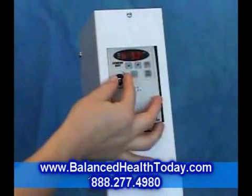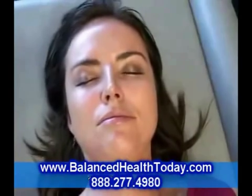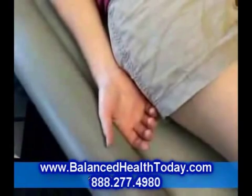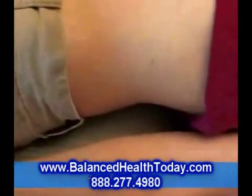Turn the frequency a little higher, and you begin to see a gentle rocking motion of the body. For Liz, who weighs 110 pounds, this happens at about 6.8 Hz. This gentle rocking motion helps move the lymphatic fluids as well as stimulate peristalsis in the abdomen.